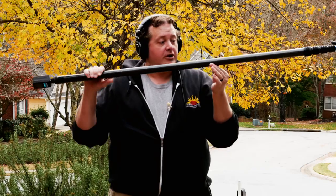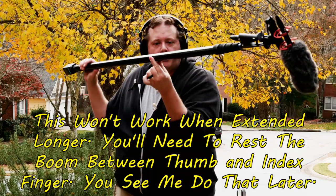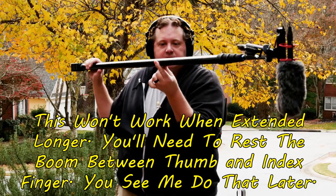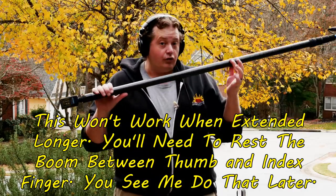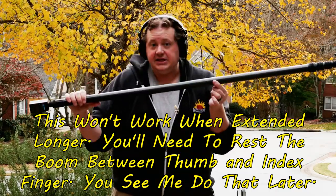A lot of veteran boom operators will tell you to hold the boom pole more along the lines of this, where you're just barely touching the pole and you can easily rotate it in between your fingers. But if it's extended out a great distance, it may not be your only option for as long as you need to hold it for a take.